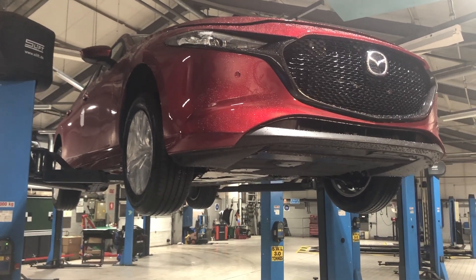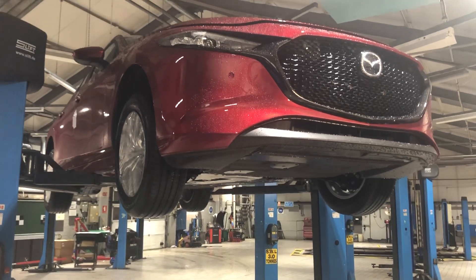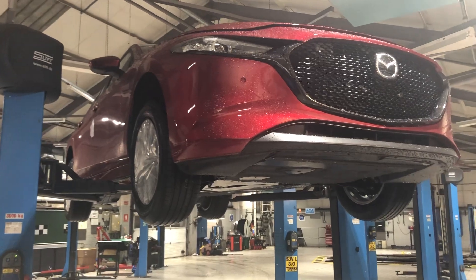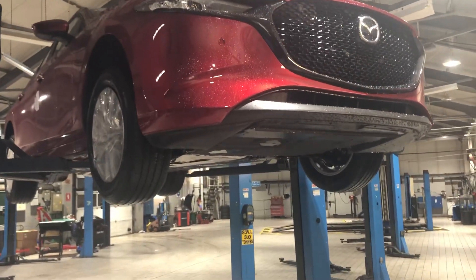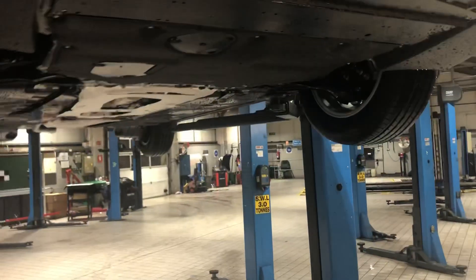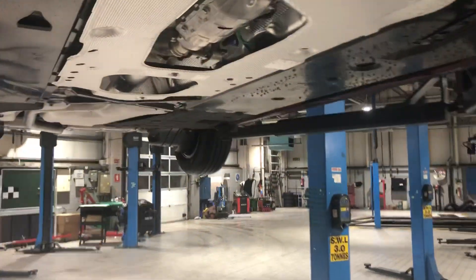We were actually doing another video on jack points, but I just thought maybe people don't get to see the underside of their car very often, or a car they're looking to buy. So just wondering if you're a bit interested in what's underneath. Jez is going to take us through and see what we can find underneath the car, and explain it all.